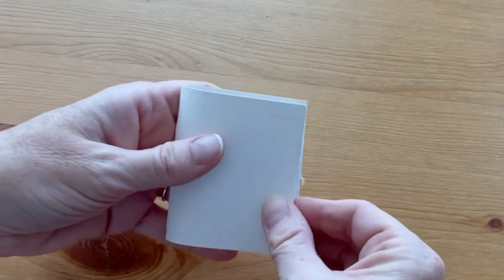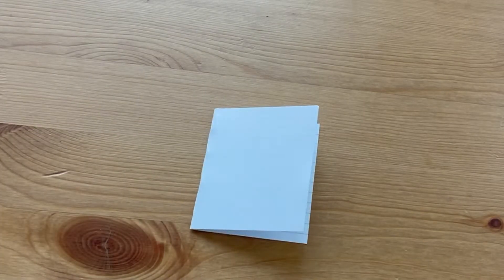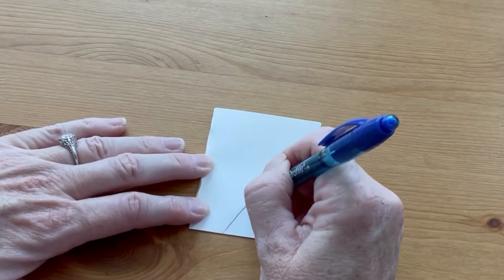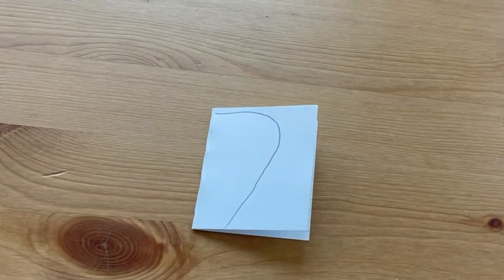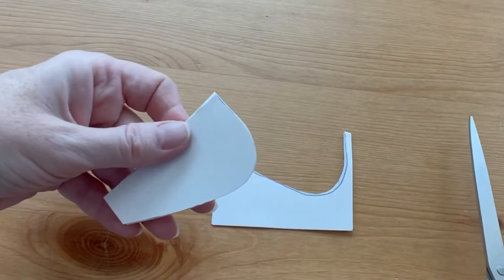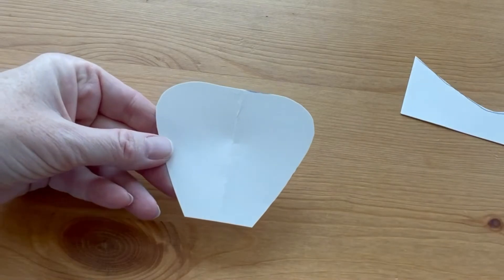The first step is to make a pattern to trace for your flowers. You're going to have to freehand this one because I really can't think of anything to trace around that's going to make the right shape. Fold a note card or a piece of paper in half, then with a pen draw half the petal shape starting with the fold on your left. When you're finished, cut it out and unfold the pattern — it should look something like this. It doesn't have to be perfect; anything close will do.